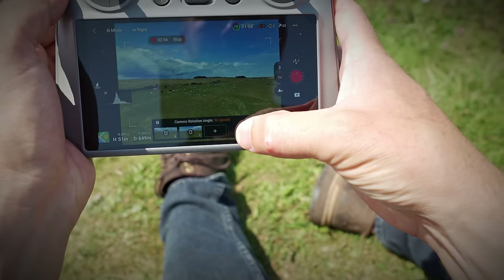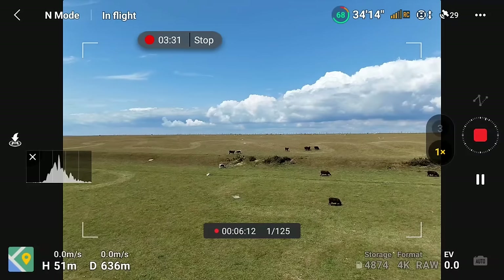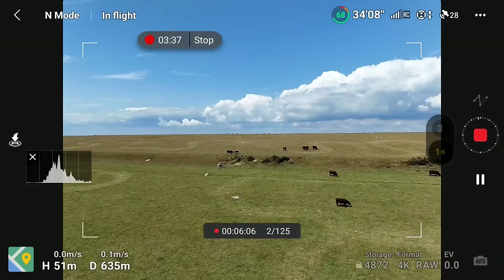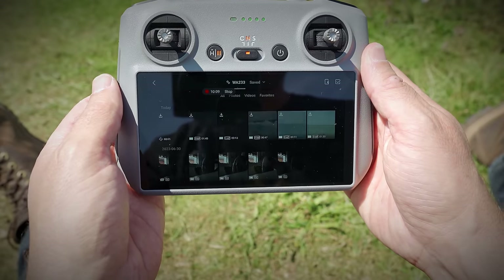With an interval of three seconds between frames and a time lapse duration of five seconds, the drone takes 125 raw images along the path I set. Once compiled as a time lapse in your video editing software, we end up with cinematic shots like these.